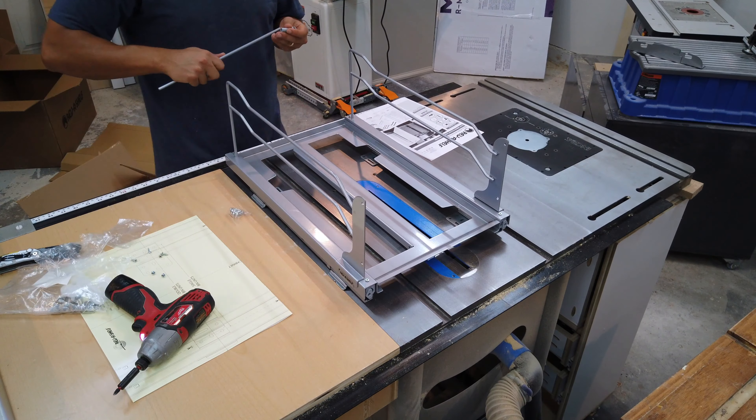I put my groove bit on my router table and started passing each of the corner pieces so that both sides would have a half-inch groove down the middle. Once all my grooves are cut, I took all my rails and started making the tongues. I set up my tongue-cutting bit and used my coping sled to run it through a couple of times. You flip it over, put it right back in, do the other side, and you should be good to go. So we've got our tongue and we're ready to do the rest of these rails and get ready for glue-up.